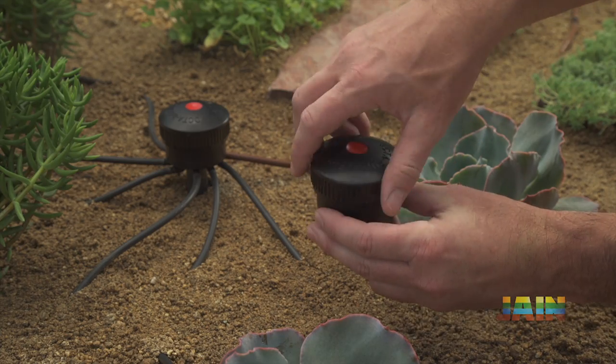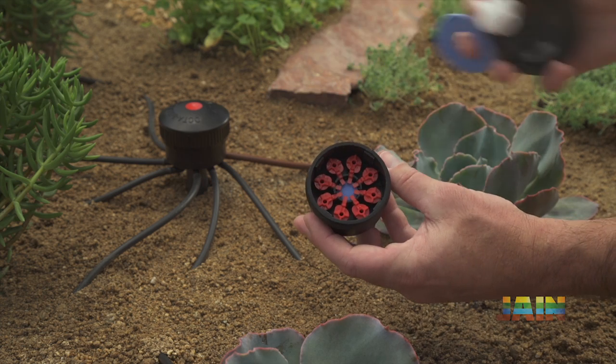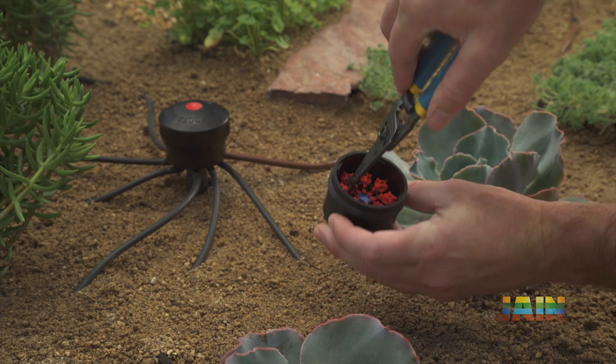Maintenance is simple with an easy-to-remove cover. Removing the Octobubbler's cover will expose the pressure compensating diaphragm and flow inserts.